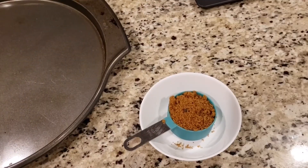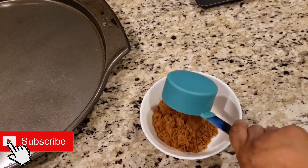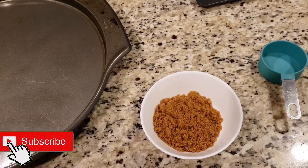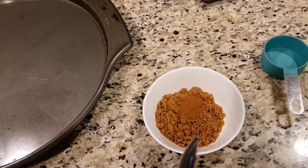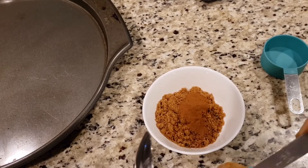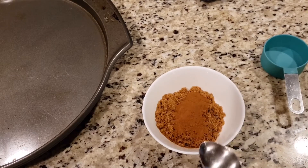First we are making cinnamon sugar. I took half a cup of brown sugar and three teaspoons of cinnamon. Mix it once and this is ready.